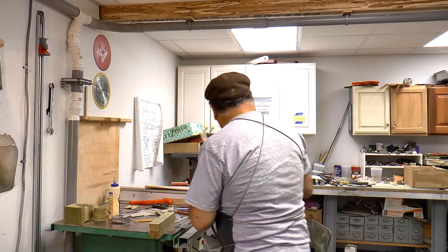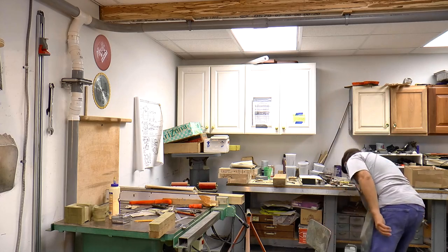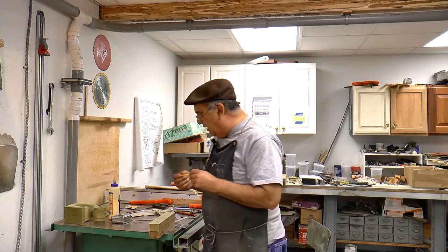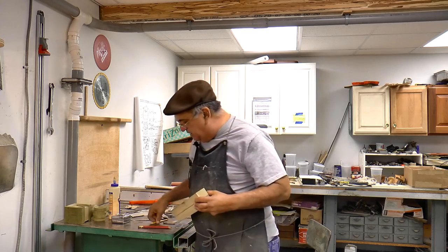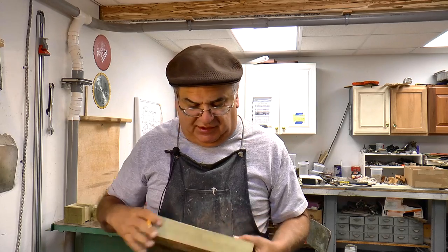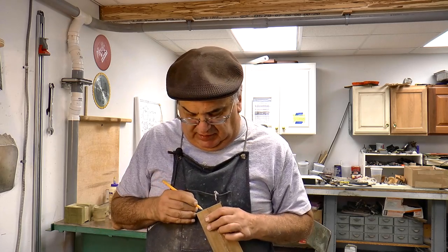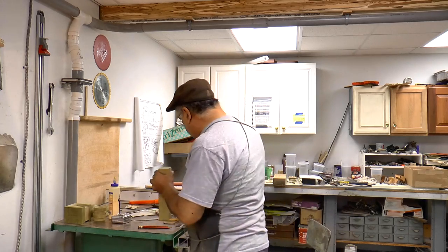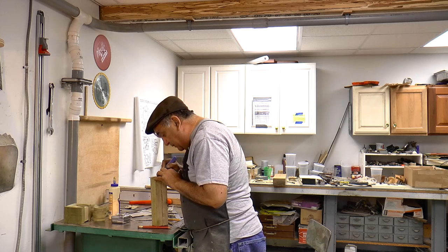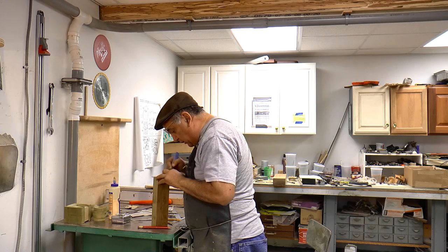Basically what you do is, like this one was set to scribe this line down the center here. You can see that line — you scribe it, you just drag it along. Now, one thing I didn't mention in some of the other videos: when you're doing a pattern layout, don't use a pencil. I mean, you can — I do use a pencil after I've scribed the line, just very lightly go along the line so it defines it a little better so you can see it. My eyes aren't as good as they used to be. But I use a knife — always use a knife, because the knife gives you the sharpest, most definite line you can get.